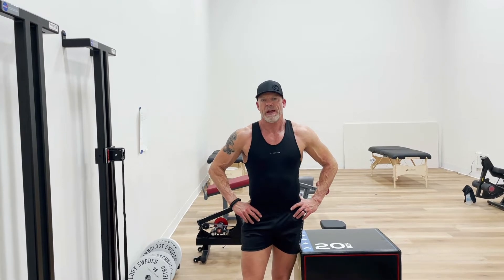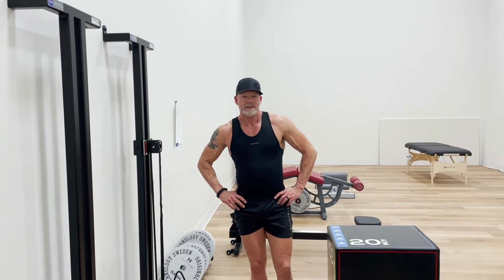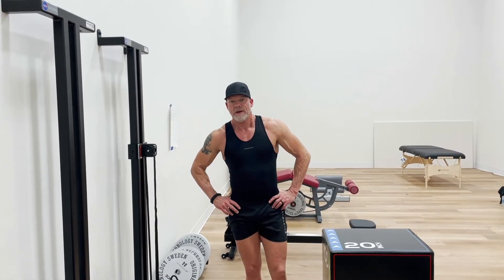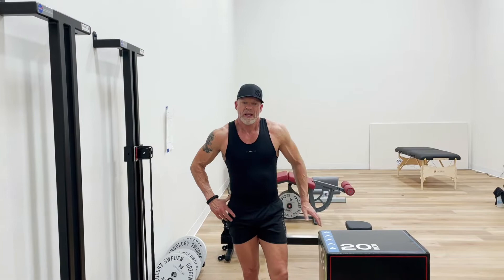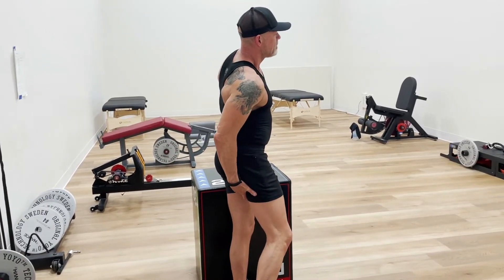We're going to show a second isolated strengthening exercise for the medial hamstring. I believe this will be a very good exercise for football players, soccer players, and sprinters that have injured their hamstring and have a high hamstring pull.